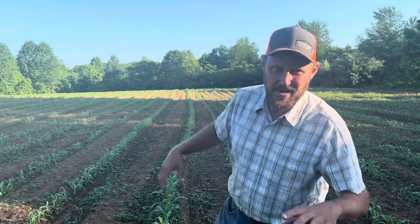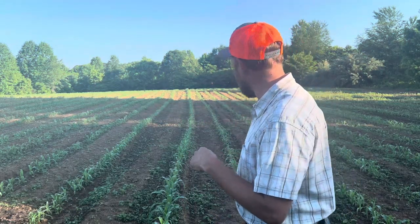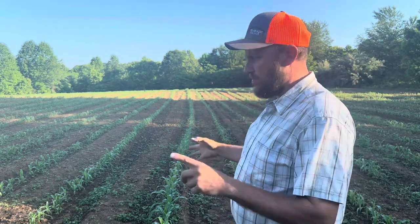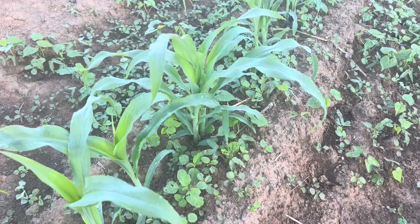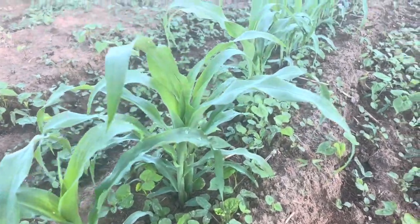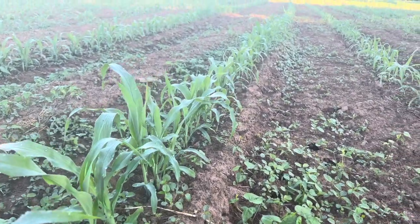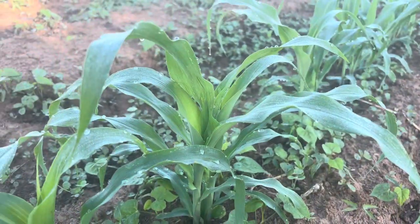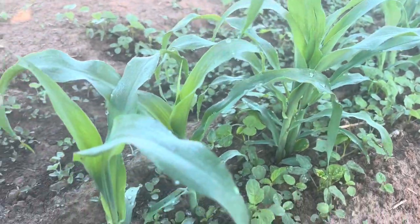Hey folks, Mike and McGee here. In today's video, I'm in the cornfield. This is the first cornfield I planted, and it is where I had the crimson clover. I'm looking at the corn — the corn planter planted it pretty thick, but that's not all bad. It'll probably go into silage, but if it don't, it may be okay anyway. More than likely it'll be silage. But here's my point.